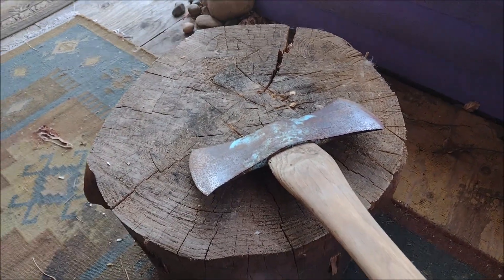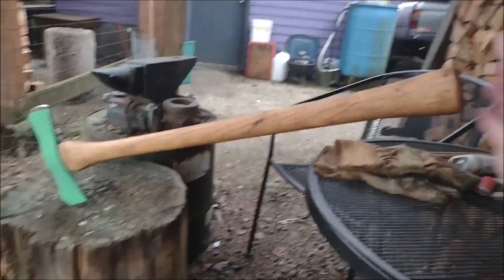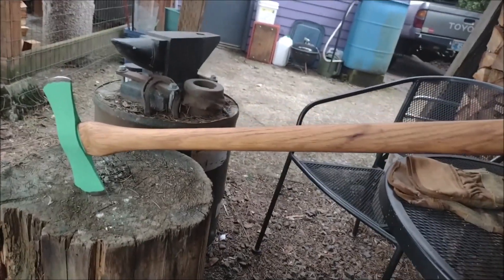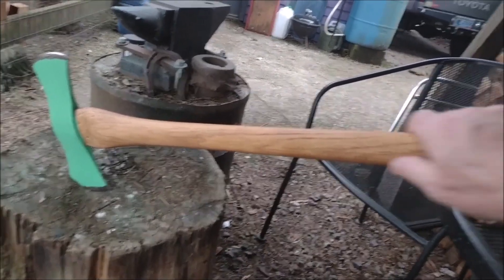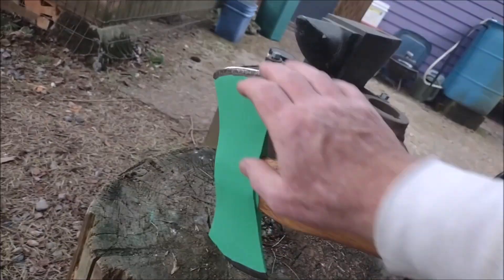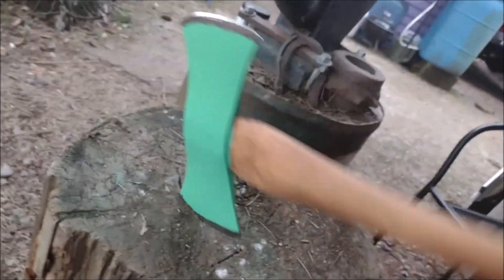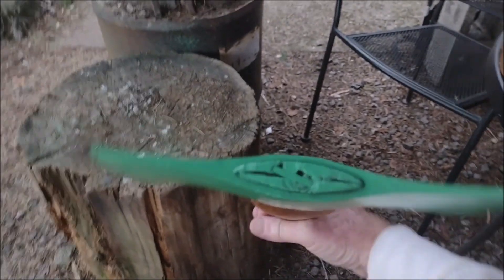Just needed some cleaning up. Finished — sanded down and put on about three coats of linseed oil, sanded the rest off and sharpened it, painted it, and put another wedge in there to firm it up.